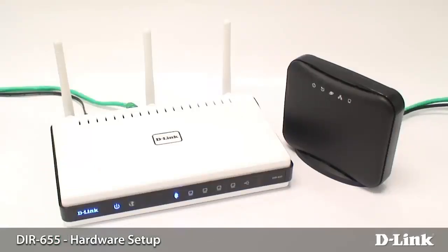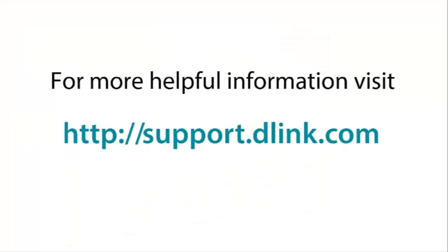And that's it — the setup is complete. Please check out our other videos to continue on with your setup. For more helpful videos, please check out support.dlink.com.